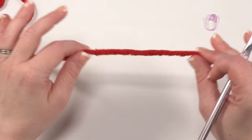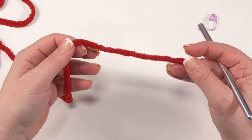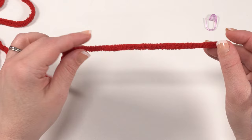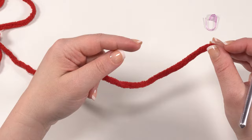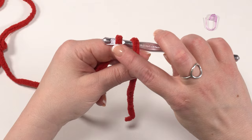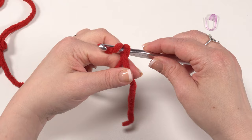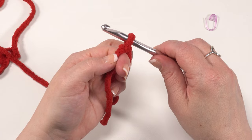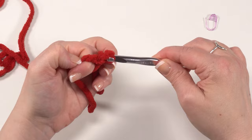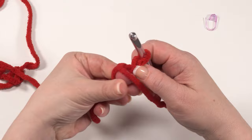For round one, we begin with a magic circle. Take your non-hook hand forefinger and wrap the yarn over it twice toward you. Insert your hook under both loops and grab the loop furthest back, closest to your hand, and pull it just under the tail end. Yarn over and pull that loop through to lock it together. Then chain one — but only for round one do we chain one at the beginning. After that, we work in a spiral, so we don't chain one at the start of any other rounds.